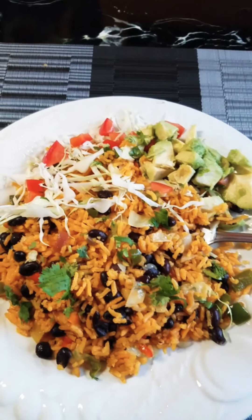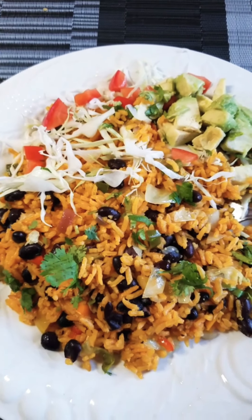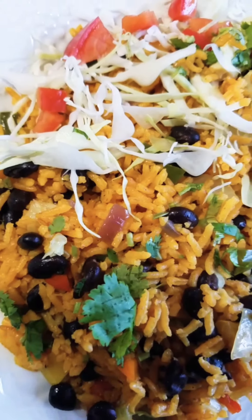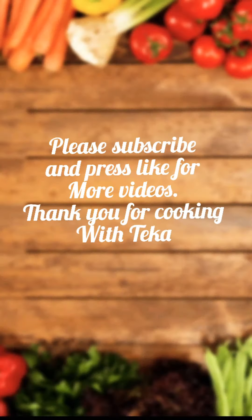All the goodness in there — another avocado, cabbage, and tomato as topping on top. Some cilantro. Hope you try this and hope you love it too. See you next cooking!